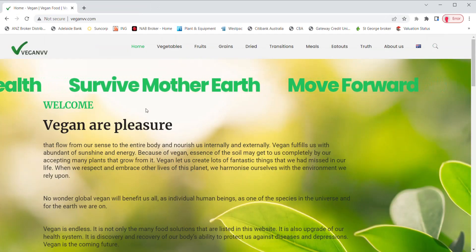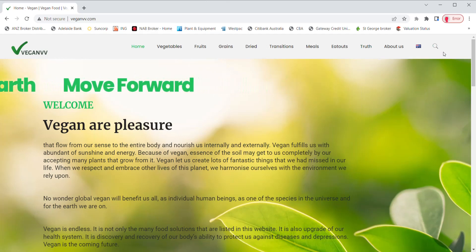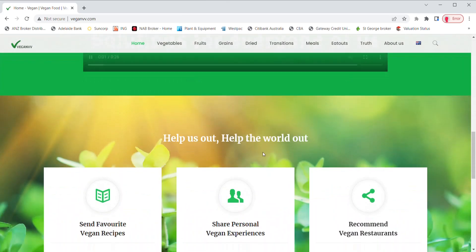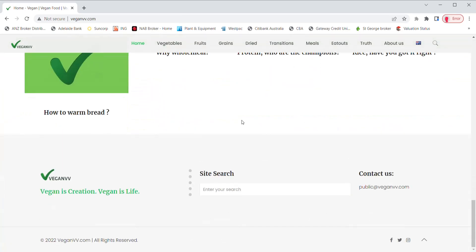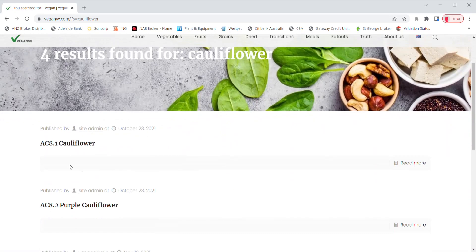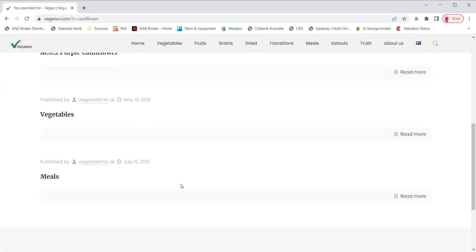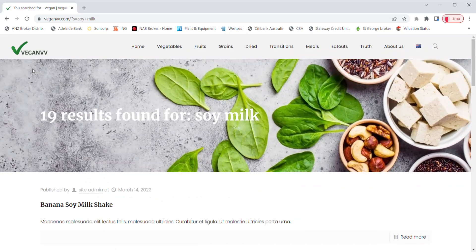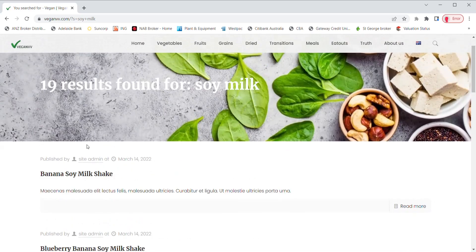For your convenience, VeganVV provides a search function. They are on the top right corner and at the bottom of the site. You may type in your search — for example, the name of a plant — and press enter. All information related to that plant comes up. Type in soy milk then press enter and all soy milk recipes come out.